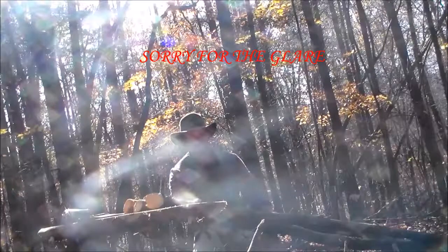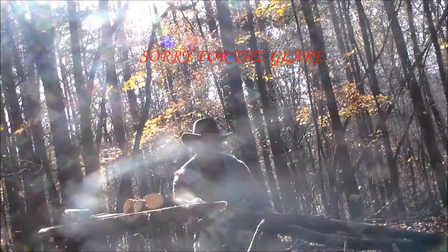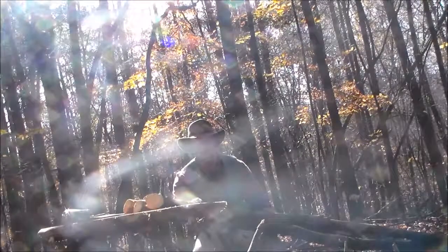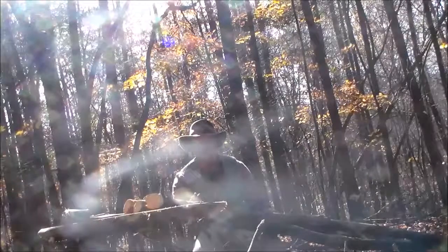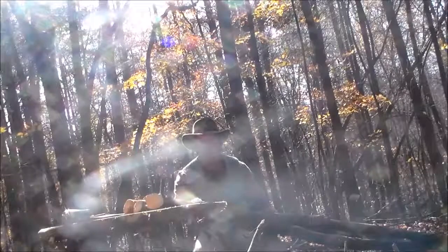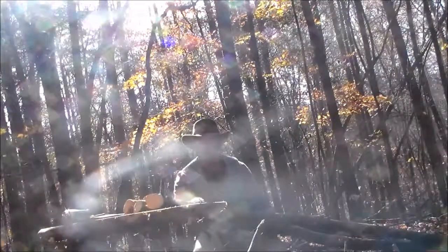One of the first things I always build when I establish a base camp, whether using a tarp hammock setup or whatever, is a tripod. The versatility and usefulness of a tripod is just one of those tools you need to know how to craft. If you're going to spend any time in the woods, knowing how to build and use a tripod is a great resource.